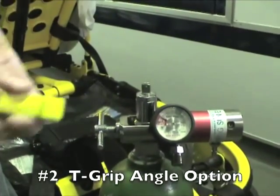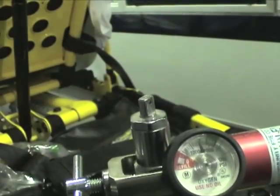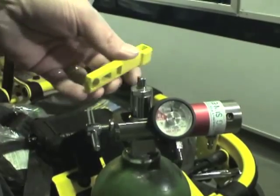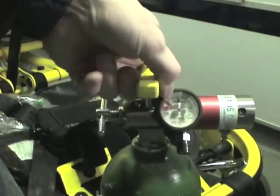Reason number two: the T-grip angle option. There's a slot in the middle of this tool that gives you the ability to use it as a T-grip, giving you comfortable purchase to use when those bottles are sitting open and upright where you can get to them easily. Turn them on, turn them off — comfortable, fits easily in your hand.